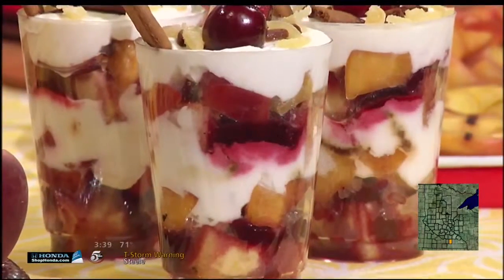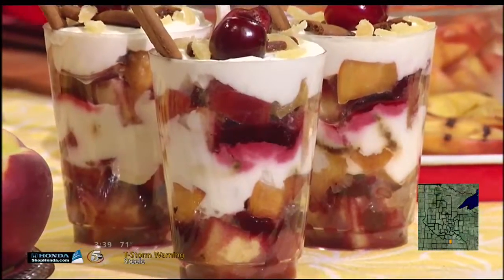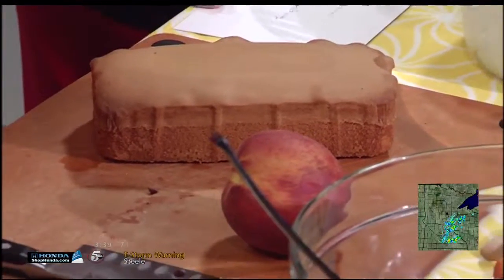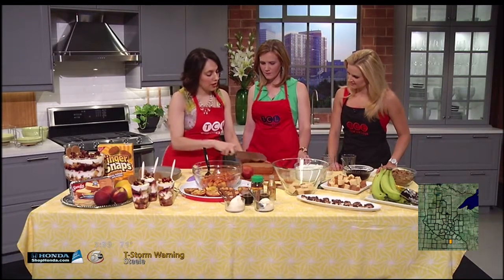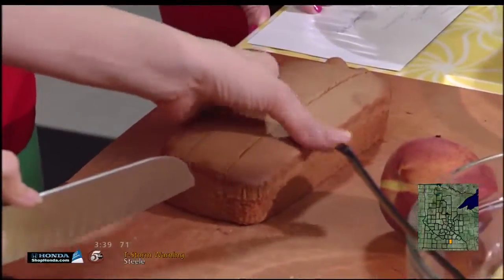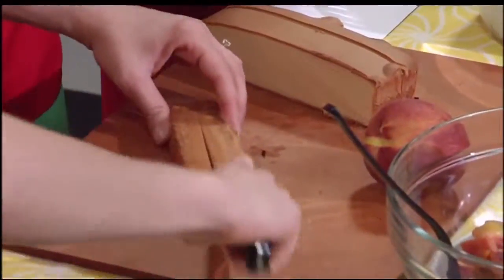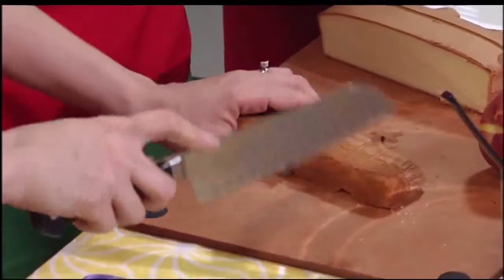We've started with a few store-bought items. I'm using a Sara Lee pound cake because it's pretty common — you can buy it in pretty much any grocery store and it goes a long way. When I was practicing this, I thought I'd need two pound cakes to fill the bowl, but one really fills up a lot of space. In the recipe online I tell you to cut it into half-inch cubes. What I do first is slice it in three, then slice it again and just chop, chop, chop. This store-bought shortcut is the way to go — it's so easy.